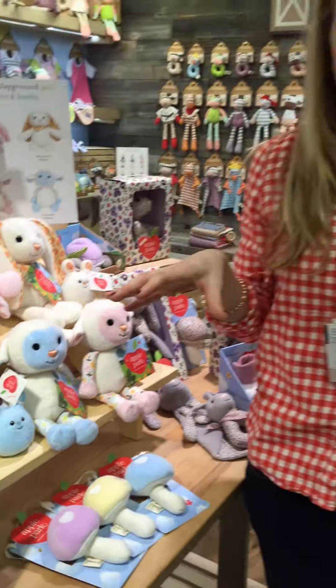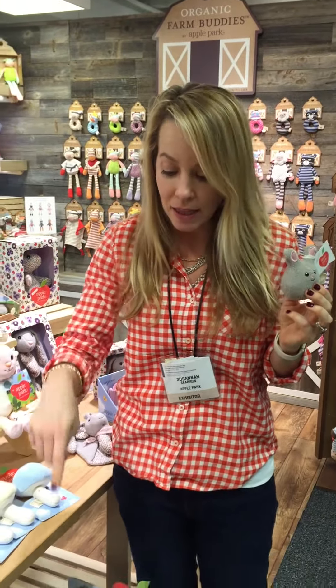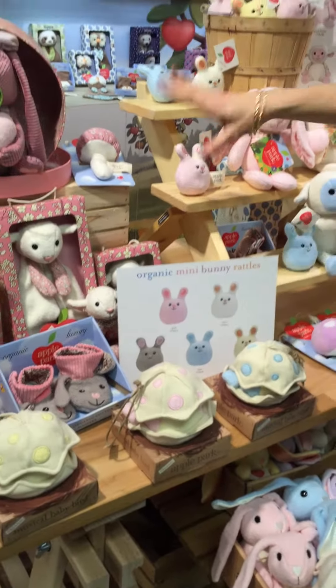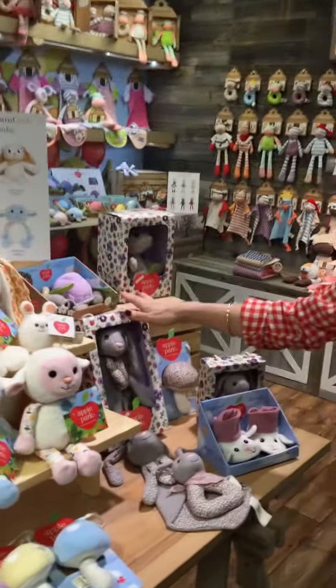So these great new spring products merchandise back to a lot of our existing bestsellers, like the bunny bushel, the musical eggs, the pink floral print, purple floral print, and so on. Happy spring!